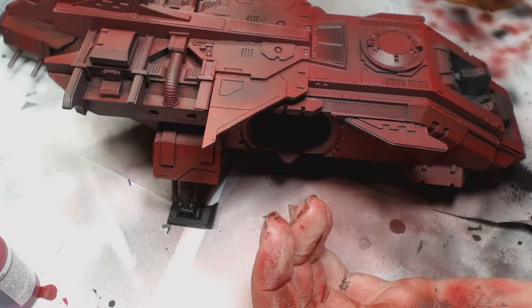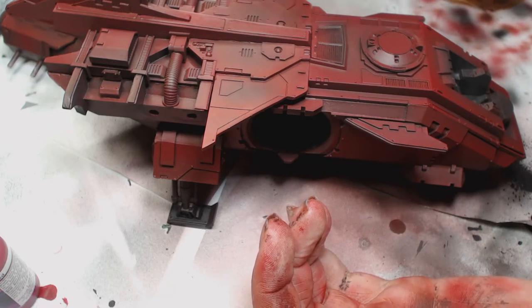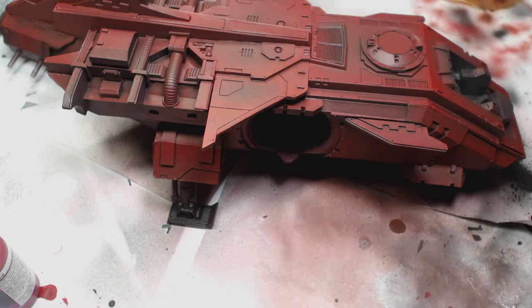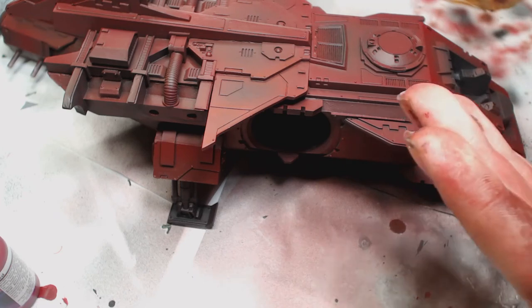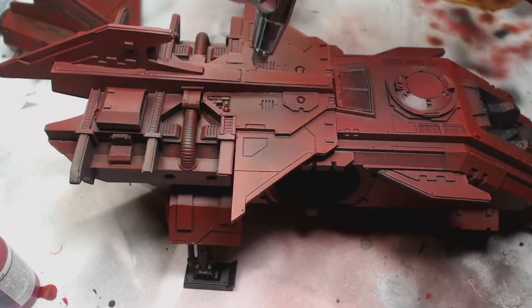Then we're using Mephiston Red to bring up those edges even further, just around the edges, about half a centimeter in towards the edge. It didn't show up very well on camera because of the very subtle transitions that the airbrush gives you. You can see it a bit better now I've got it closer to the camera.